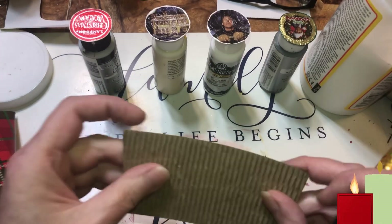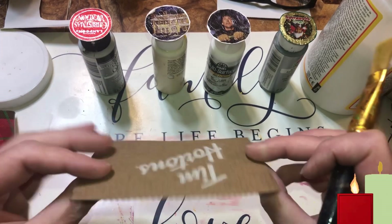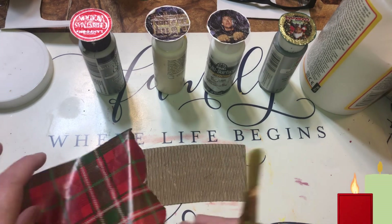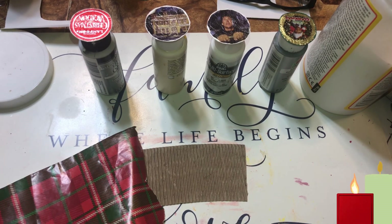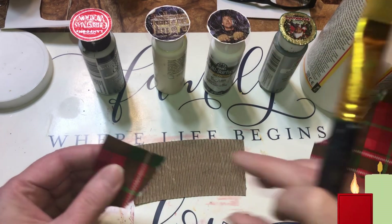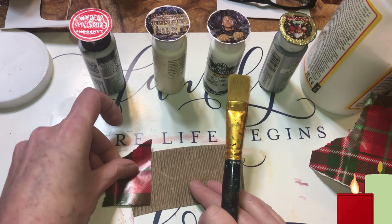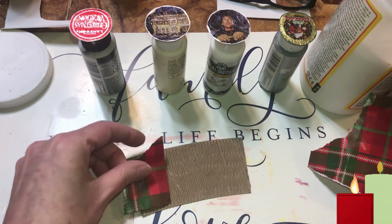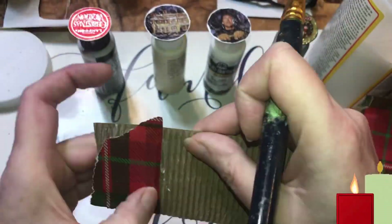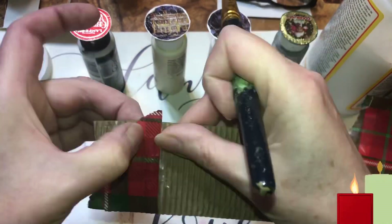I've got half of a cup sleeve and I'm gonna show you what you can do with these — I'm just gonna make a pocket out of them. I'm thinking I might rip this a little bit because I kind of want that groove in there.